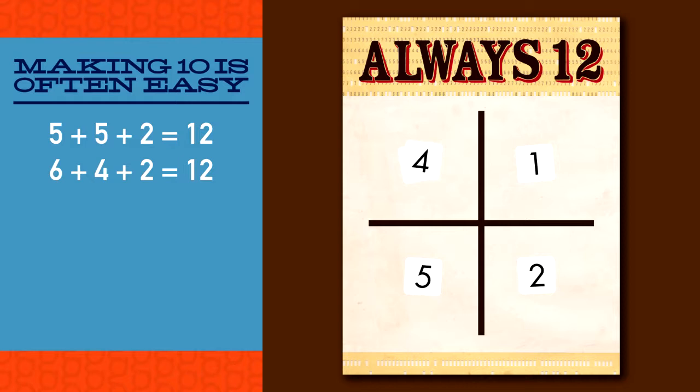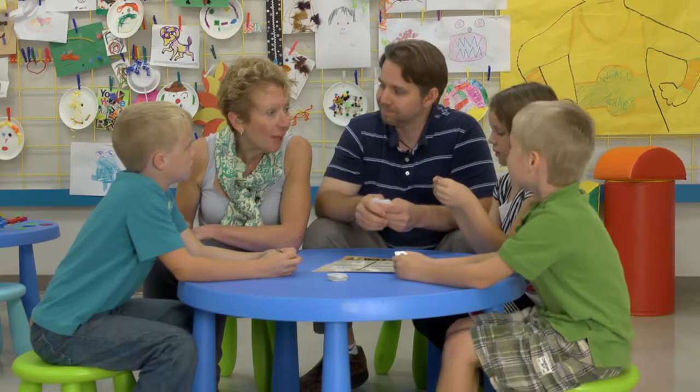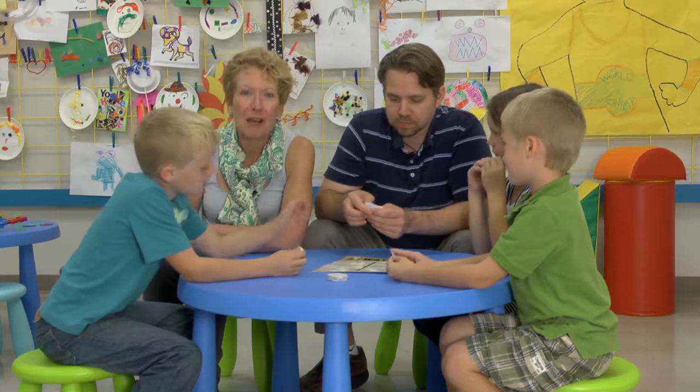Make sure each child waits for their turn so that everyone has a chance to think about the numbers. In this way, no one dominates the game and everyone has more fun. Does it make sense to all of you? I know that I'm going to enjoy playing Always Twelve with my nieces.